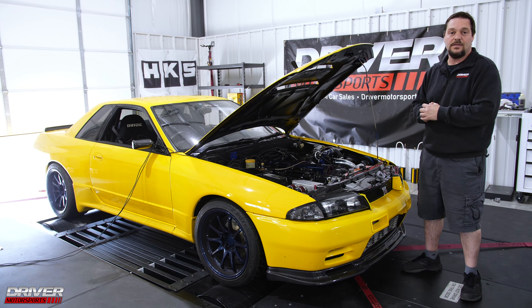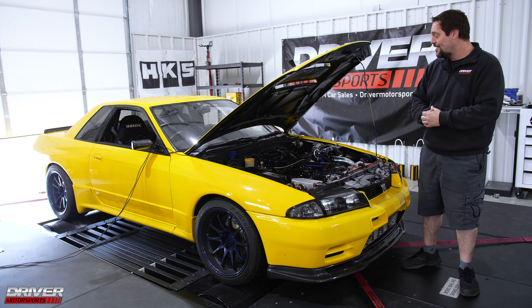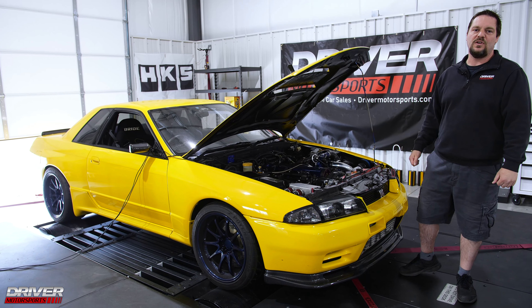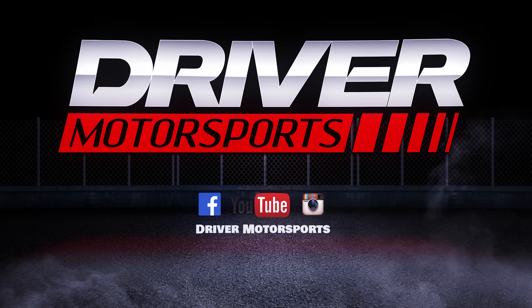This thing is insane. Jeff, I know you're going to be happy with this car. Make sure you like and subscribe to watch more awesome dyno videos from Driver Motorsports. We'll be right back.